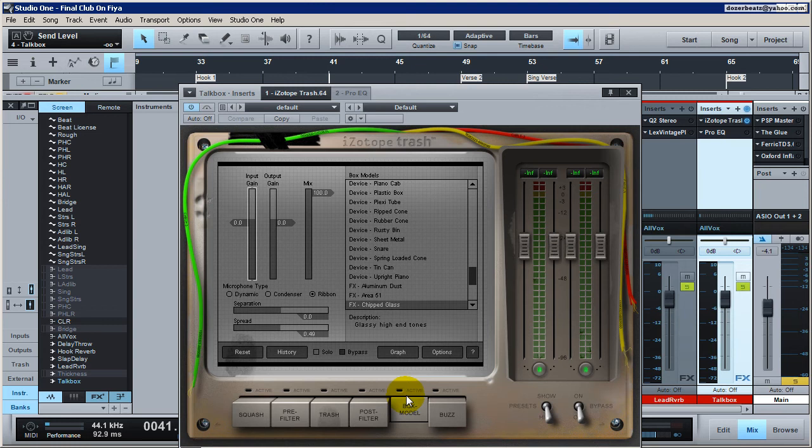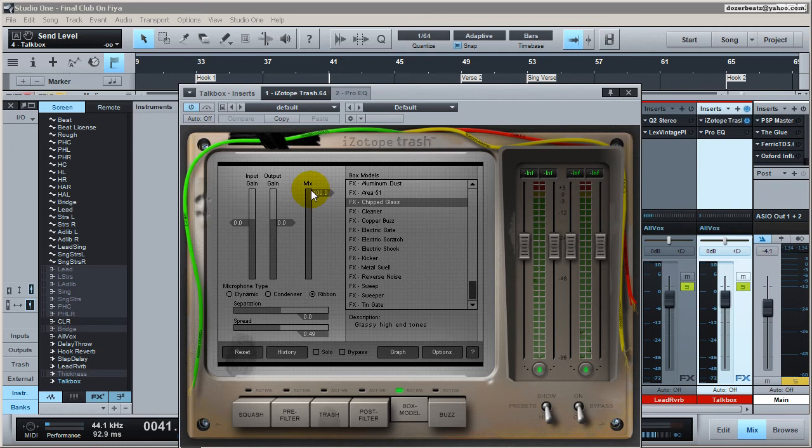iZotope Trash — let's open that. You want to go to iZotope Trash, which is basically a guitar distortion or distortion-type plug-in. Make sure it's enabled. Usually when it first comes up all of these are active — you want to disable them. We are going to focus on the Box Model because this is where we're getting most of the effect from. Come to the Chipped Glass setting preset, or you can use the Tone Gate — you can use any one you want. The ones that create more of that Chipped Glass sound are the ones I tend to use. Set the mix to 100% because we are using it in a send fashion, so it needs to be 100% wet.